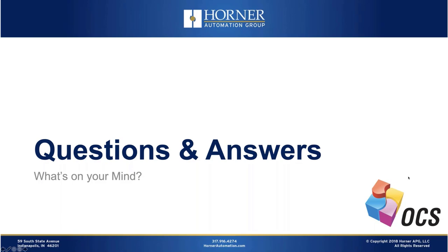I believe that is the last question. Thank you for spending part of your Veterans Day with me, and for those of you who are veterans, let me once again thank you for your service to our country. Everybody have a great day, and thanks again for joining us.